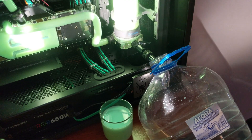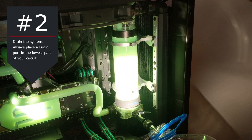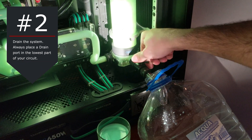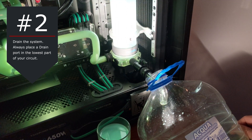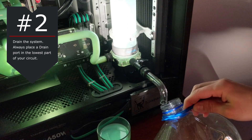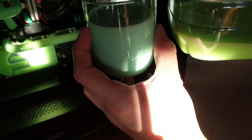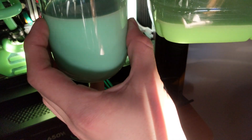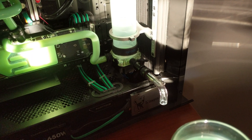Step number 2: drain the system. Open an air port on the top of the reservoir so air can enter, then open the drain port at the bottom. The reservoir is now empty. Let's take a look at the color of the coolant that was inside — it's yellowish. You can see it? This is pretty, pretty bad!